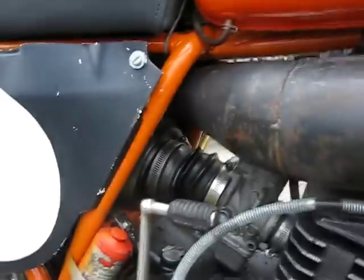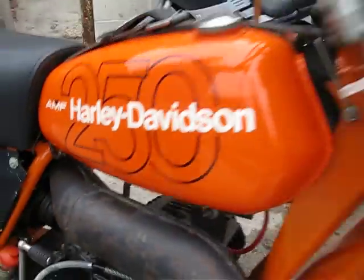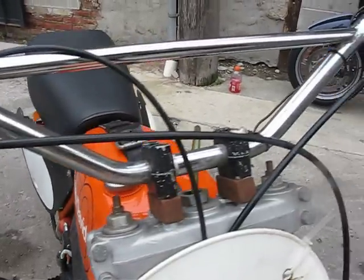The second thing I want to show you that's really not original on it is that the handlebars up here are not the original Tomaselli. Those are pretty tough to find — I actually looked around for that for a while and could not get my hands on them.